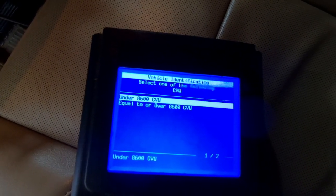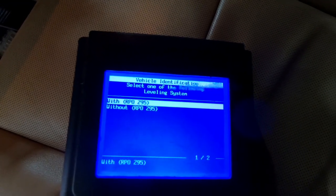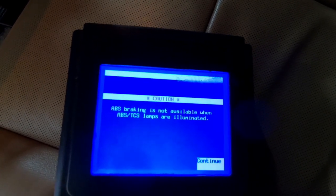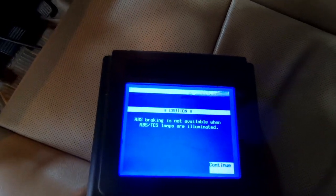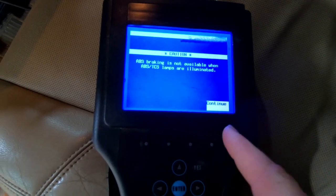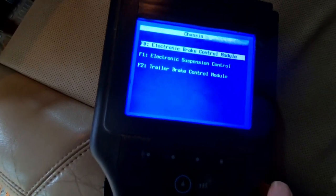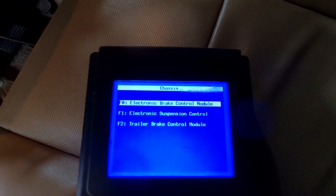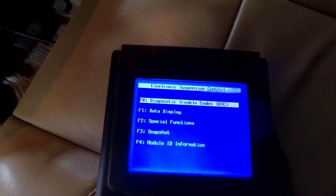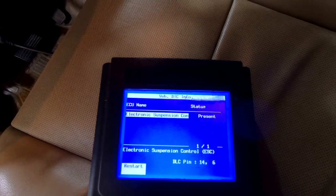This SUV is under 8,600 gross vehicle weight. We do not have RPO Z95 — we have Z55 — so I'm clicking without that. Whenever there's a button illuminated on a Tech 2 up here, you have to use one of these buttons to click on it. I'm going to click continue. Now we want to go into electronic suspension control and see what our diagnostic trouble codes are.